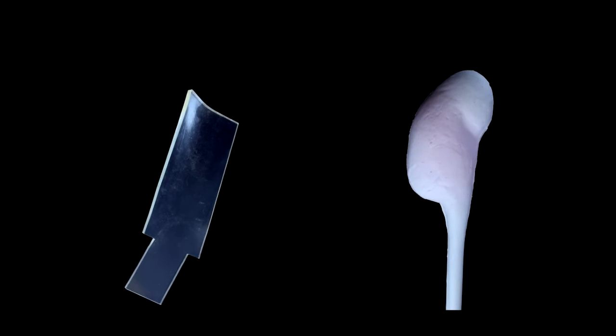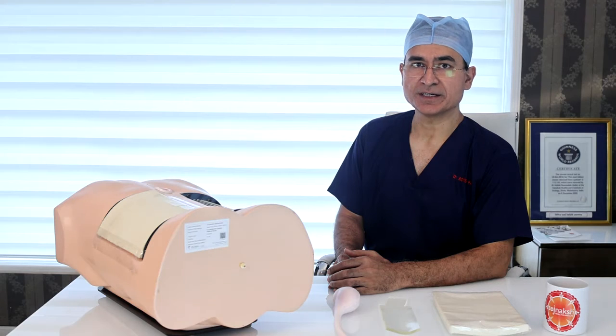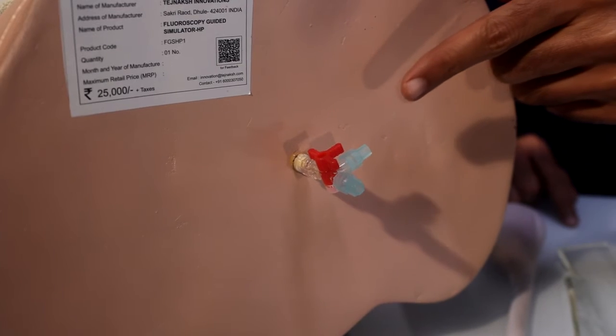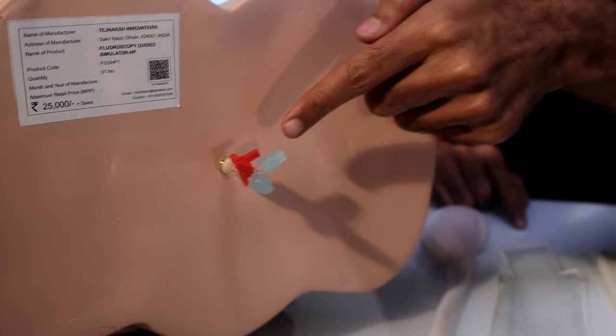Inside we have provided a replaceable kidney insert which is placed in a tray. The provided kidney does not need contrast for visualization. During the puncture, one can inject water through the ureter and get a water drip on a successful puncture.